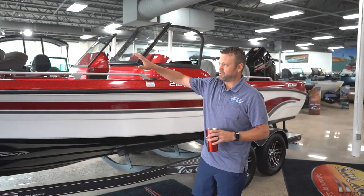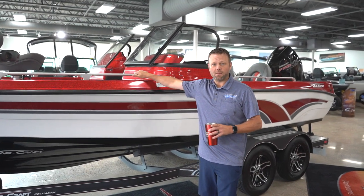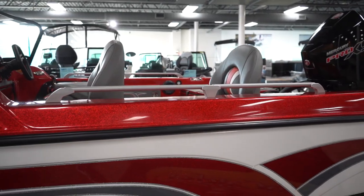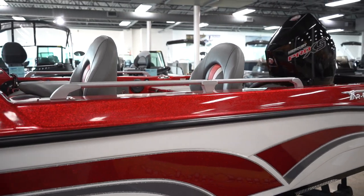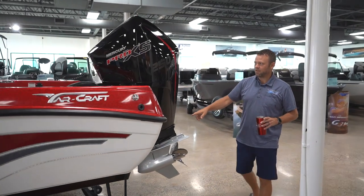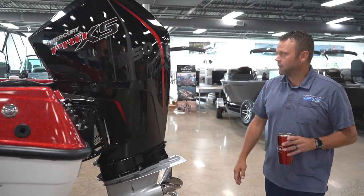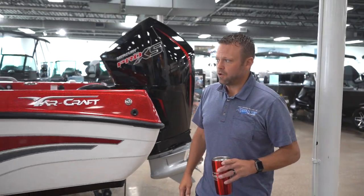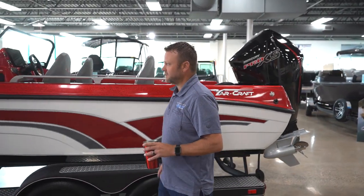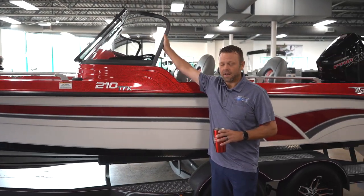First off, you have the trolling motor option, all-new for 2024. You can have the aluminum handrails available on the bow and in the stern. On this particular 210, we're going to have the very popular Zipwakes on the back and the Bob's jack plate. New on this boat is the raised helm with the new Verilex windscreen on it.